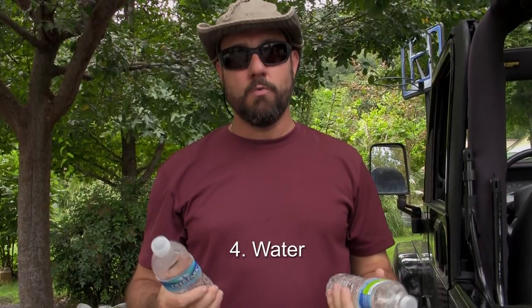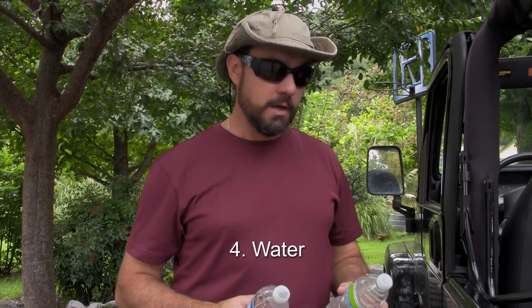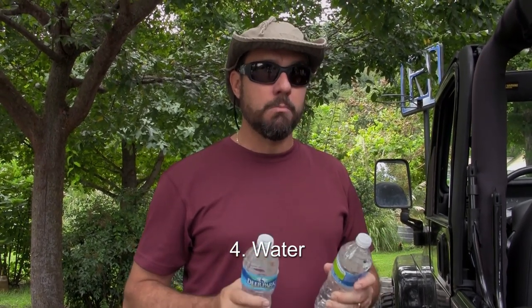Water. He's got one liter of water. More water is better, but there's a practical limit to how much you can have in the car. Always have some water in the car.